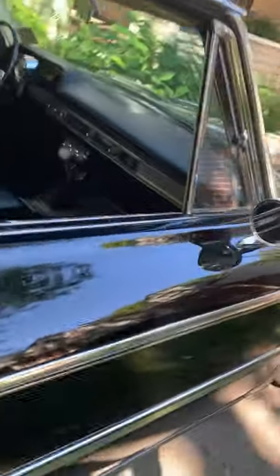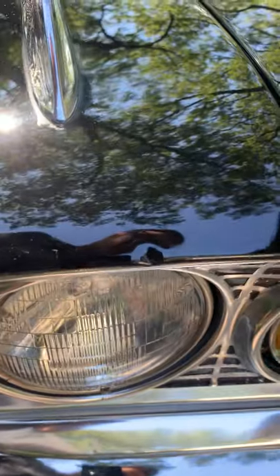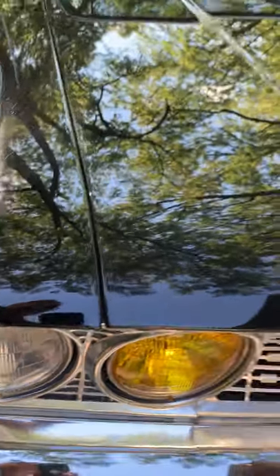Rubbers and felt replaced around the back glass too. There are a few little dents here and there in the molding — there's a dent right there — but other than that it's pretty doggone good.